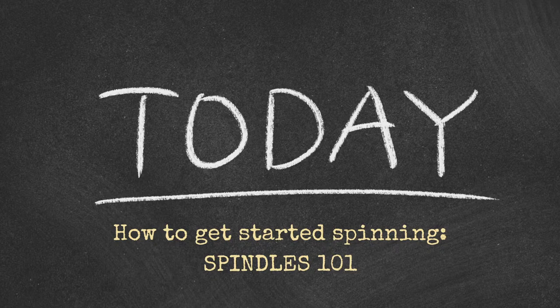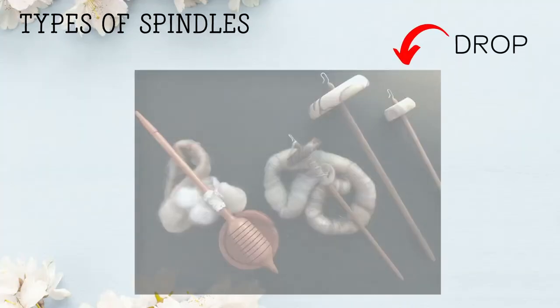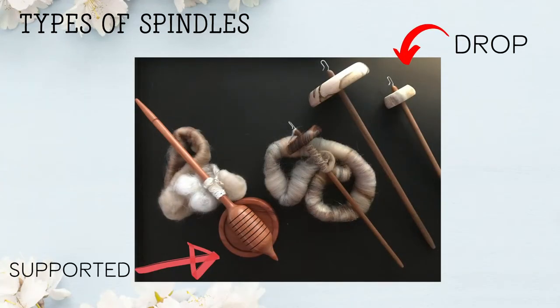Spindles 101. Let's talk about the types of spindles very quickly. We'll go through two main categories: supported and drop spindles.